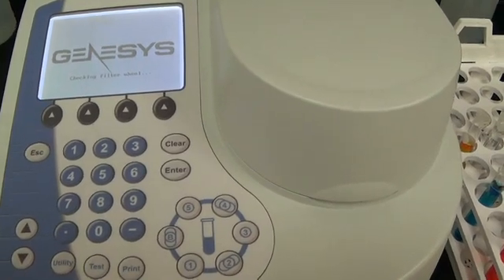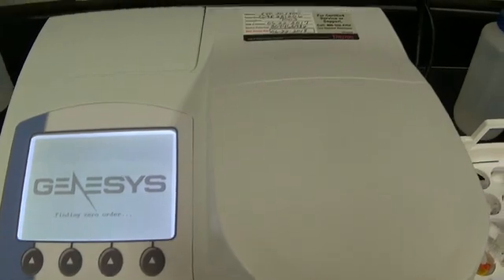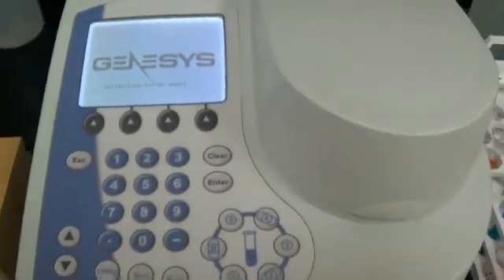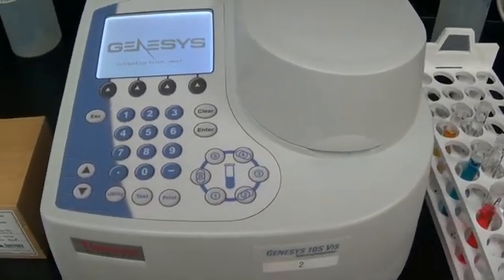We are not calibrating this instrument because it is calibrated at the factory. Several of our instruments last summer had to go to Madison to be calibrated and cleaned, and that's what these labels are on here for. So we are not actually calibrating these — we are just going to check for accuracy once it's done warming up.